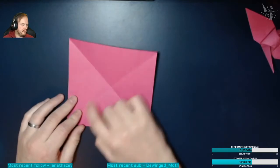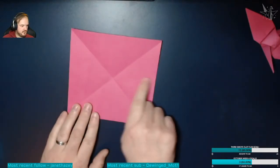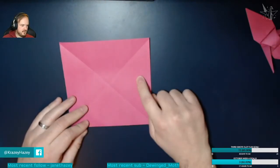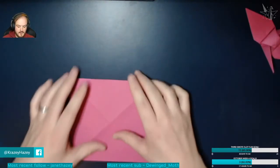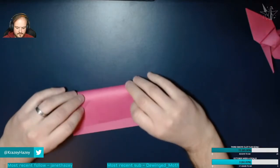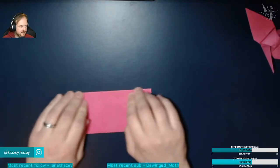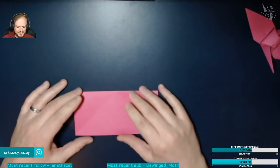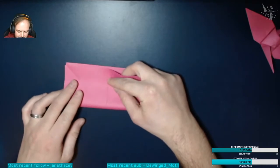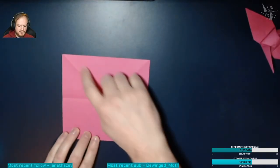So we've got two valley folds — one there and one there. Then we're going to do a mountain fold on the two opposite sides. A mountain fold goes the other way. Do another mountain fold there and a mountain fold here. So basically you've got eight folds: two valley folds and two mountain folds.